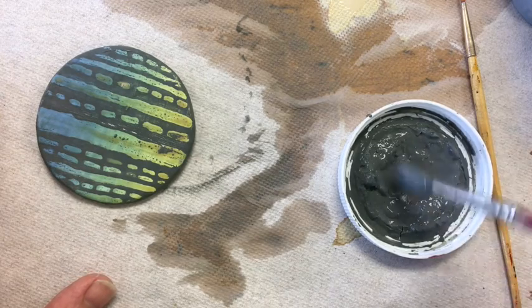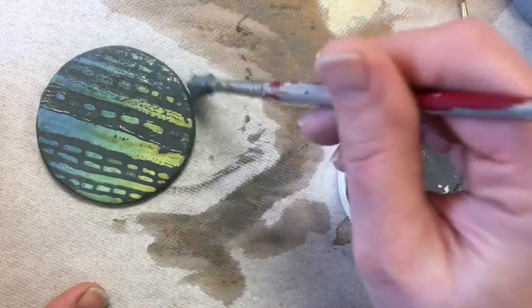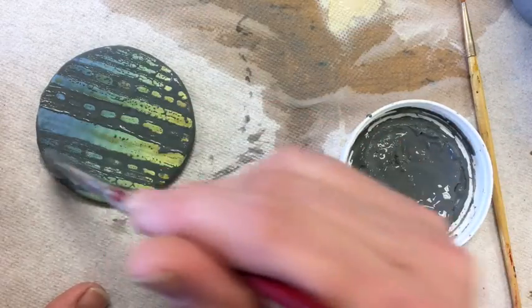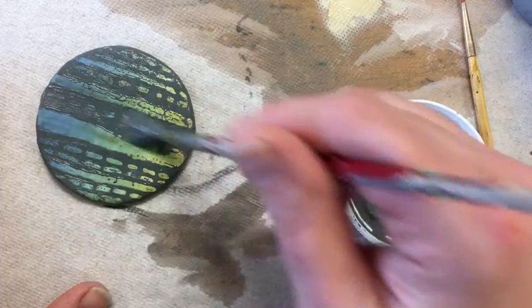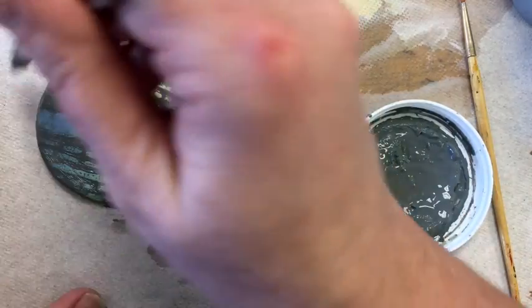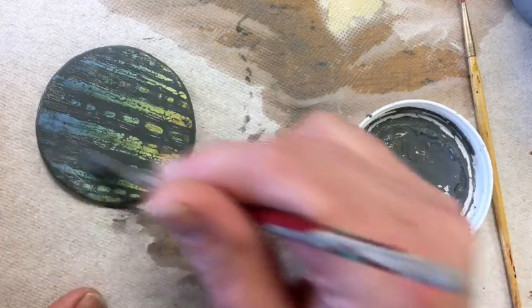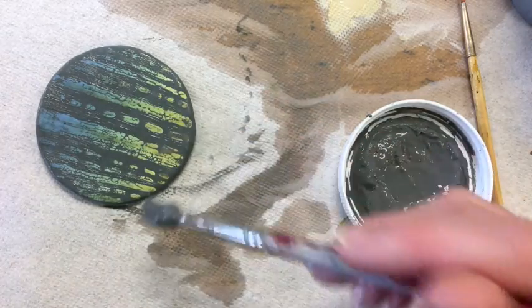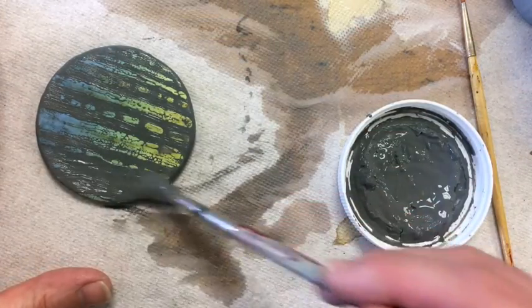I've also seen artists use wax resist to keep one area of their piece with a matte finish. So if they have a bird on their piece that they've underglazed and they want that bird to have a matte finish — because a bird in nature would not be shiny — but they want the leaves on a tree around the bird to have a glazed finish, and they don't have the time to be really careful about where they apply glaze and where they don't.